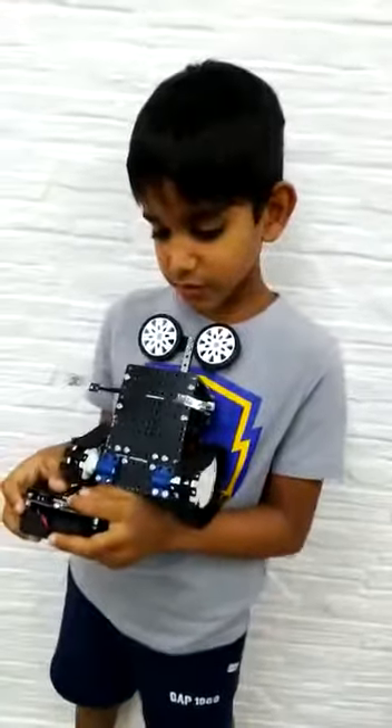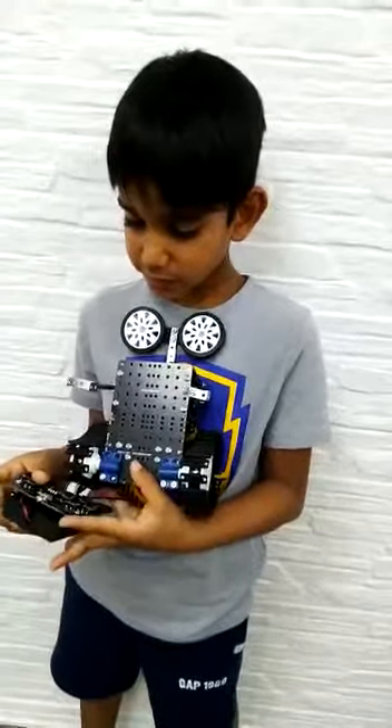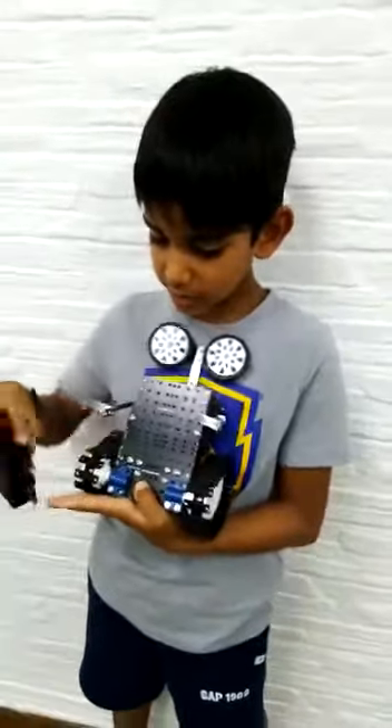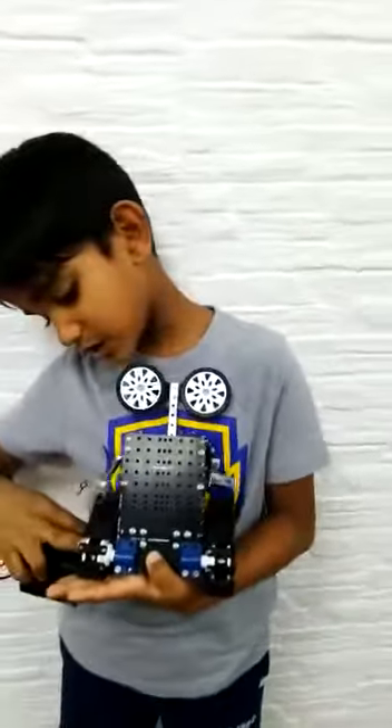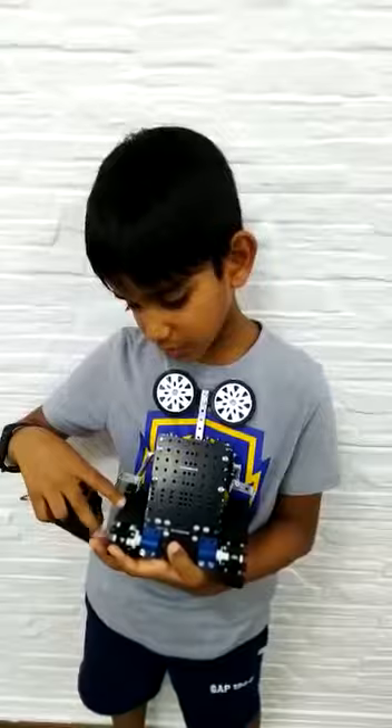I made a scan bot and the new things of this scan bot are a receiver, a transmitter, four caterpillar guides, and the most important thing in this scan bot — and it's very new — it's called a caterpillar belt. It can go on any rough ground.